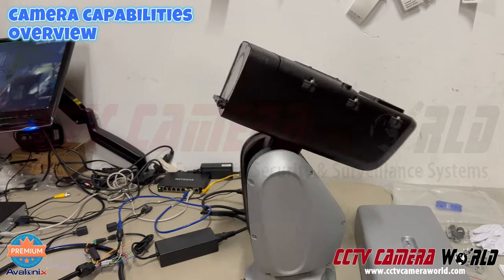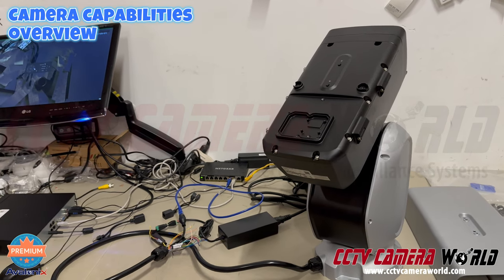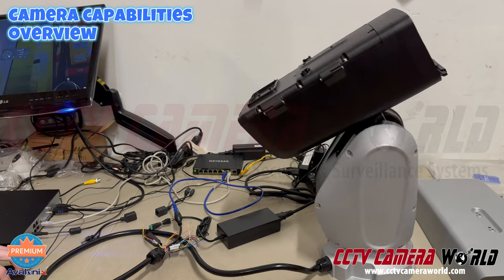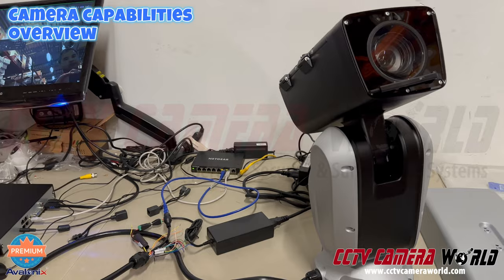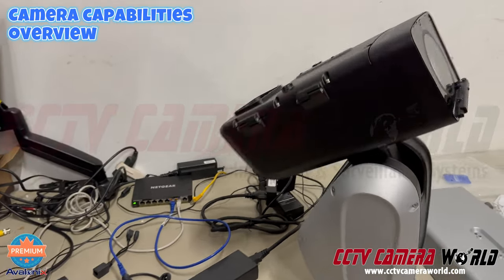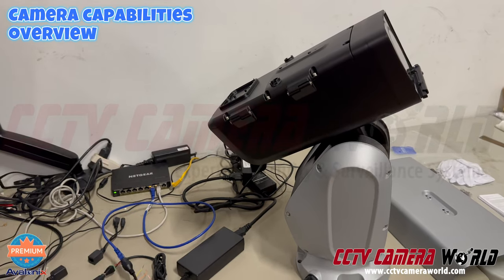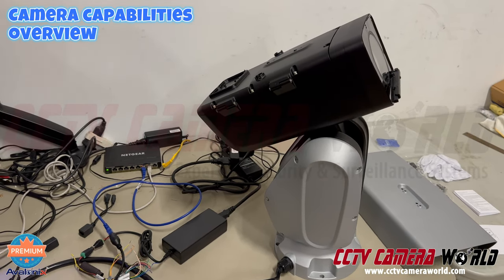One thing to also note is how quick the operation is — you can hear the click of my mouse in the background and see the video of it turning. So for people looking for a fast, responsive solution, this is where you're going to get your money's worth.